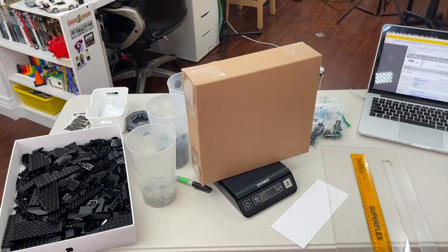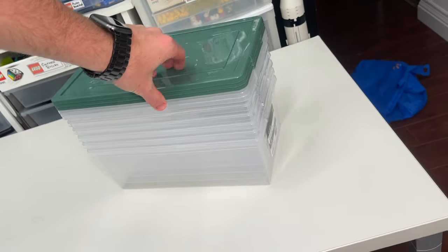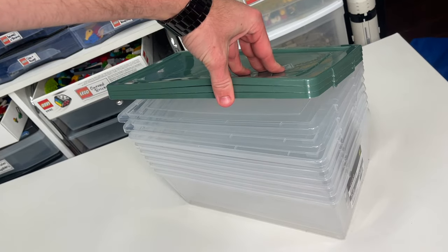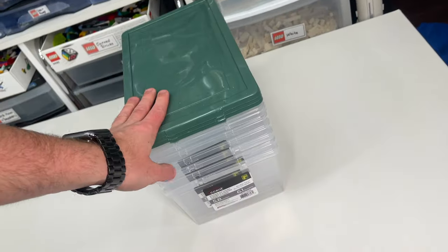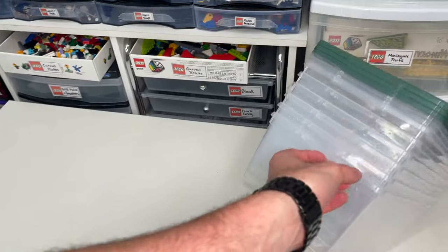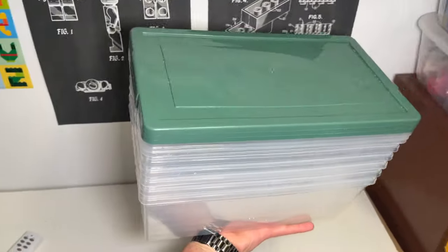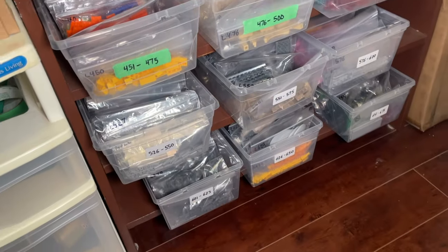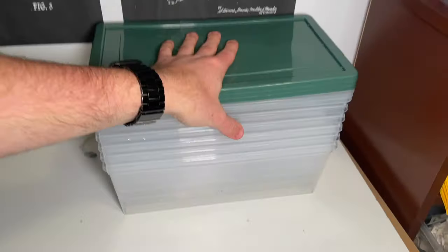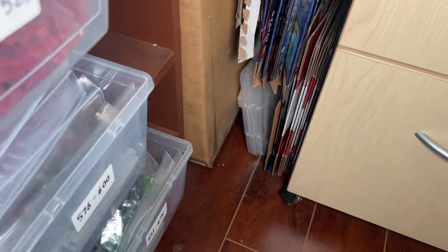I went to a different dollar store like I said I would and managed to get six of the bins — they only had exactly six left. Three of them have weird colored lids instead of transparent ones, but it's okay because I don't use the lids anyway, just the bottoms. Six is already pretty much the exact quantity I was going for, so this is perfect. I'll be able to expand the shelves — put three more on the bottom and the remaining three up here.